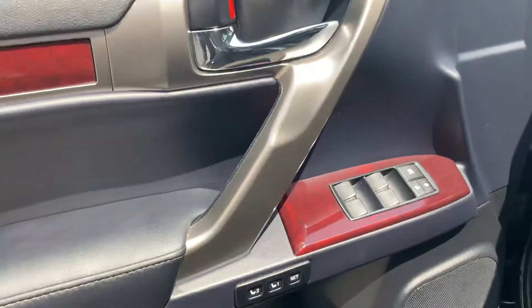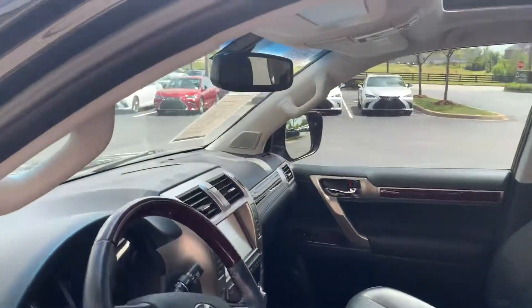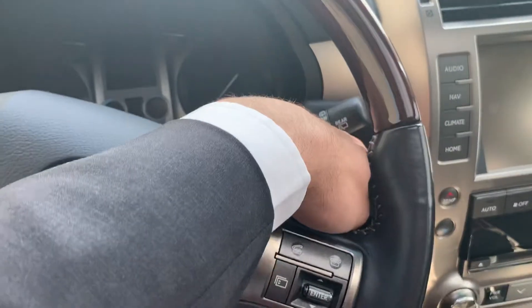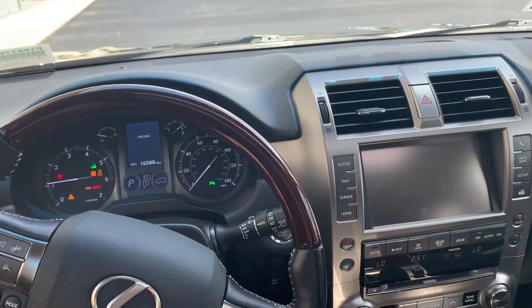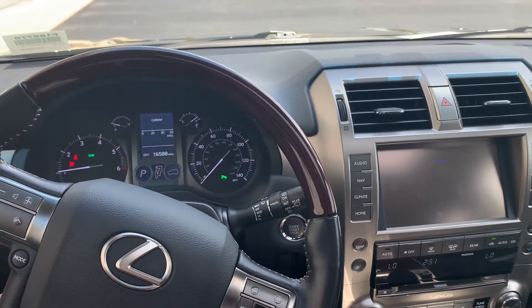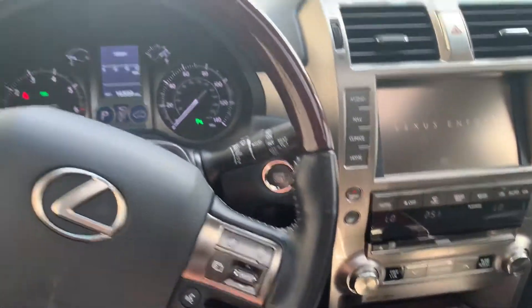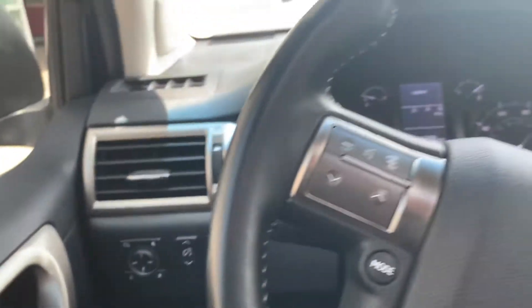This area inside of the car all looks in really nice condition. I just want to step in and kick it on, and I'm going to go over a few items in the car.